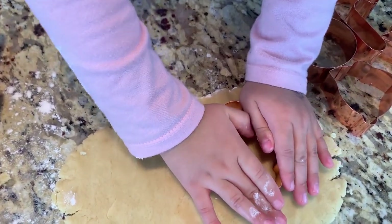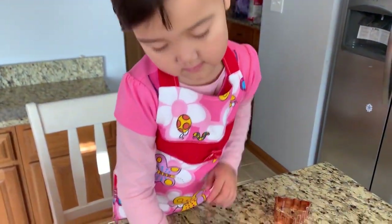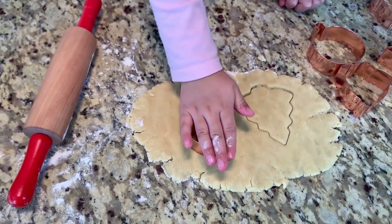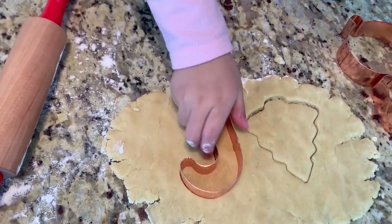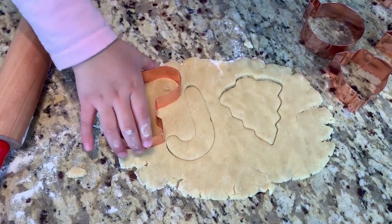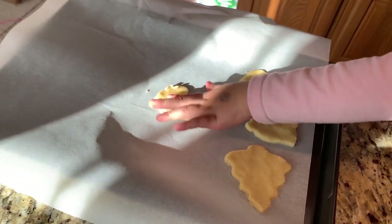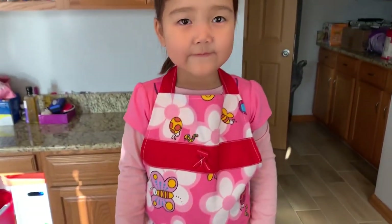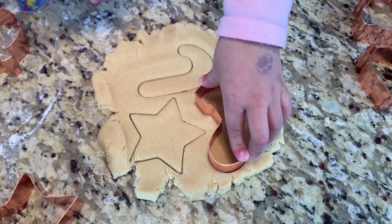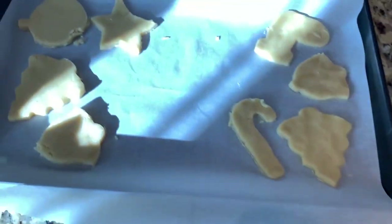We will roll the dough and Semra is cutting the dough with the Christmas tree cutter. Next one — which one do you want to do? That one? Okay. Press it very hard. There it goes. Almost done!